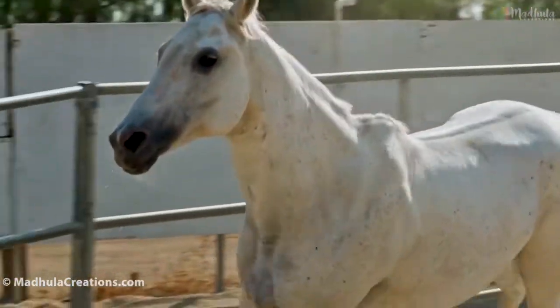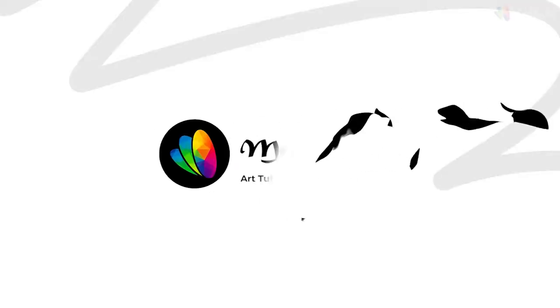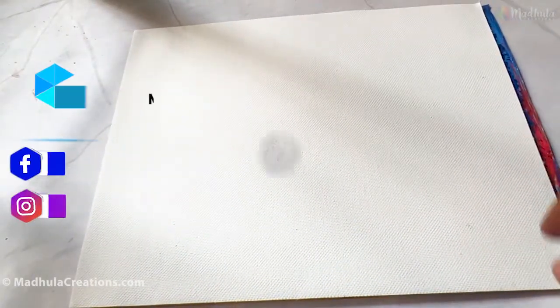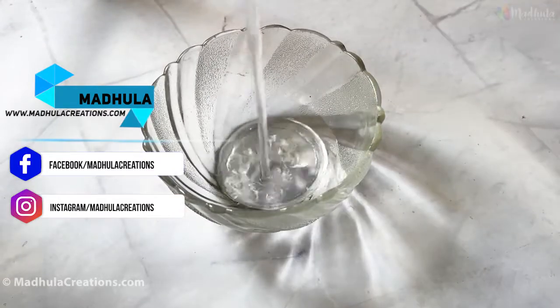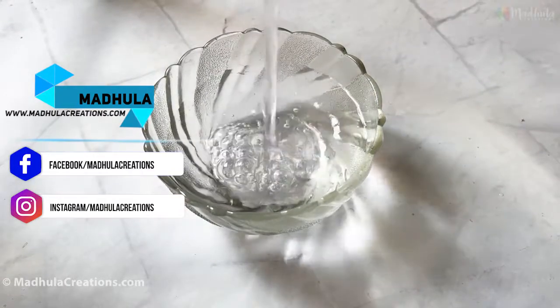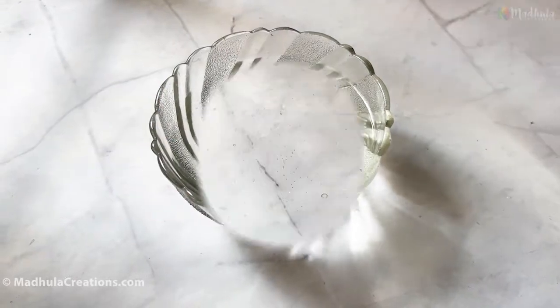How to paint a running horse? Hi, this is Modula, the artist behind Modula Creations. In this video, I am going to give you lots of tips to approach a running horse painting. Take notes, listen carefully, and then successfully paint a running horse.